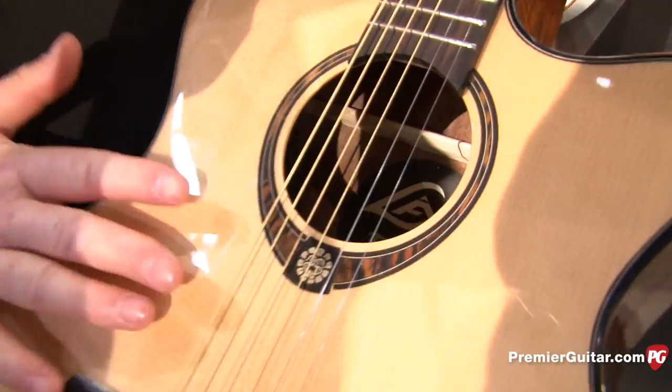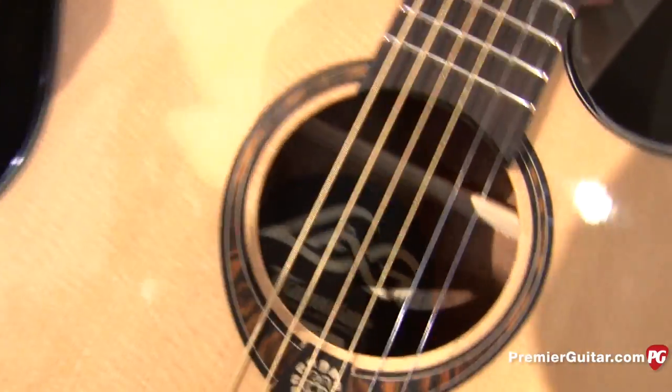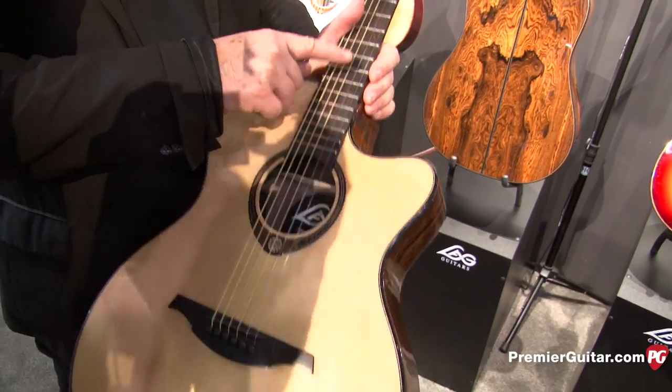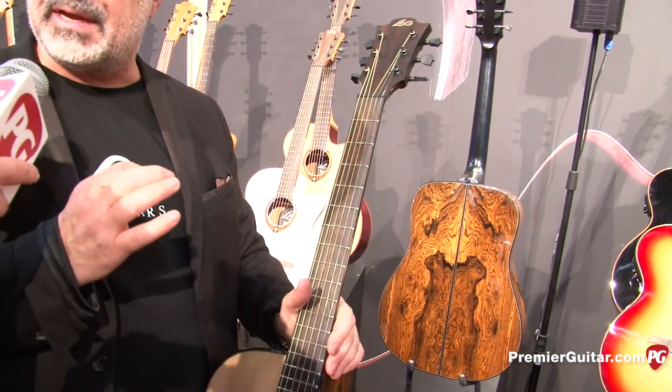So it is Sitka spruce, solid of course, snake wood, and ebony. This is Mozambique ebony, so this is not the Gabon black black. This is with brown vein, as you can see. It is a wonderful piece of wood. So three pieces of ebony — we have a lot of that.